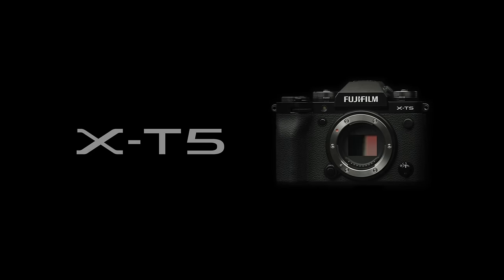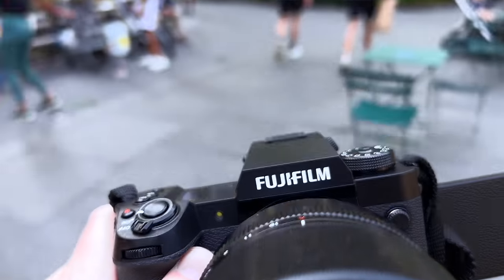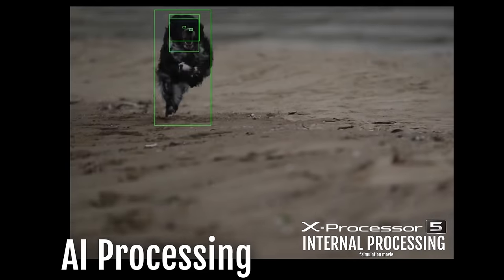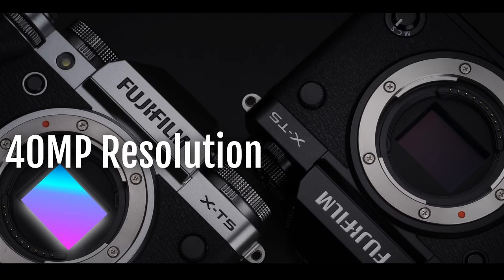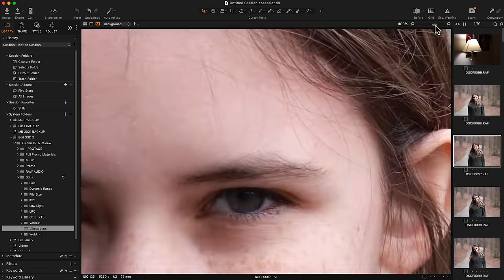The X-T5 was released this past November and includes the fifth generation X-Trans CMOS sensor and processor, the same one released with the X-H2. This new processor brings an all-new autofocus algorithm with more advanced face, eye, and subject detection. By far the most significant change is the new 40 megapixel sensor and the lower base minimum ISO of 125. Having a much larger sensor and higher resolution does affect the way that you shoot and edit photos.